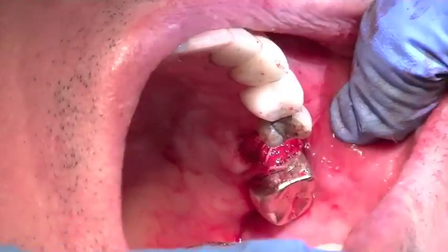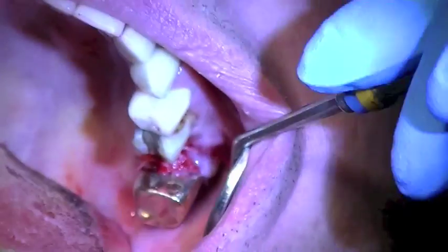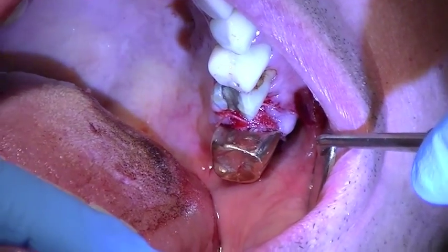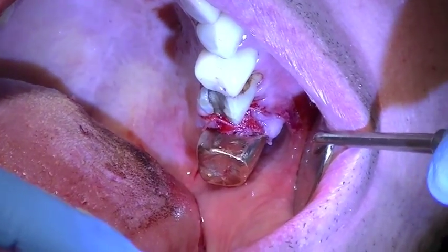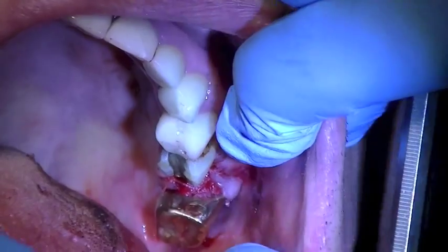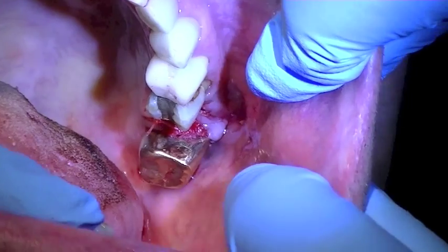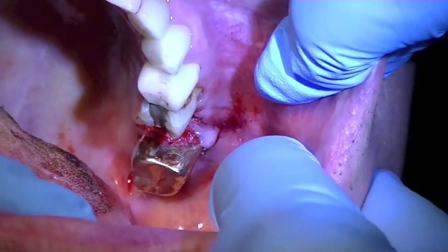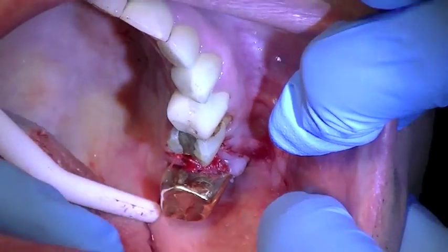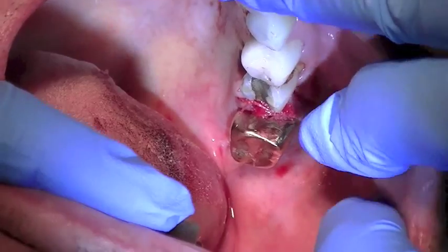I didn't want to pull too hard on that buccal, and we're going to place one more across. You can see that we've placed two cross sutures across the membrane. In positioning the sutures it's important — you can see I can pull here and tug — but the positioning of my sutures is such that when the patient goes to show his wife at home, the membrane and the connective tissue will all stay in place, so that's very important.